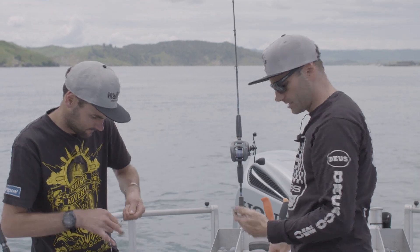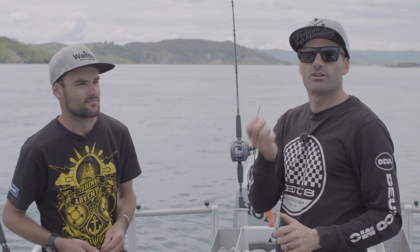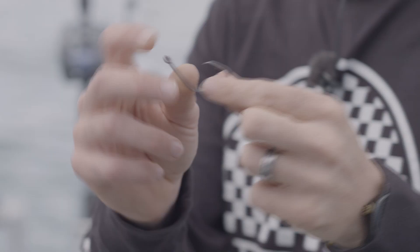So one hook which is relatively new to the market but is already having a lot of success is this one here. This is the KLT hook from Blackmagic. It's a non-offset recurve hook — light gauge but extremely strong, and it also has a PTFE coating which enhances penetration and prolongs the life of the hook.